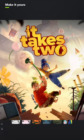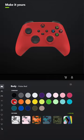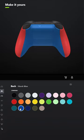I designed a controller for It Takes Two. For the body, select Pulse Red, and for the back, select Shock Blue.